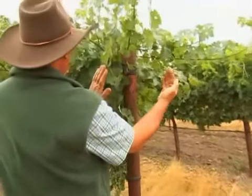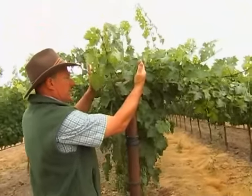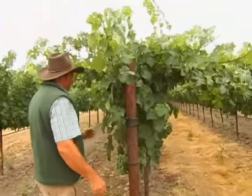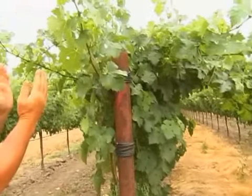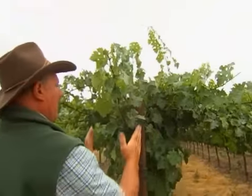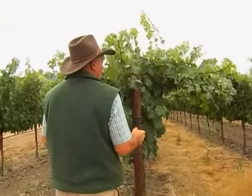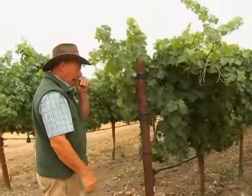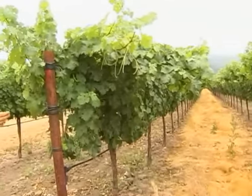As you can see, for the most part, the canopy has grown in an upright or vertical shoot positioned configuration. There are some modifications because there are some short cross arms in here to separate the wires and give a little bit more of what I call the vase-type canopy, so there's some shading on both sides. A lot of true VSP-type trellis systems are pretty much up and down and boxed across the top.